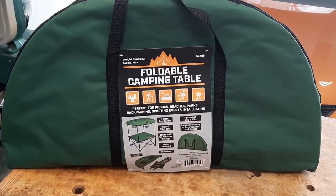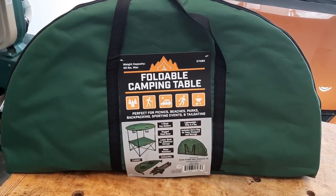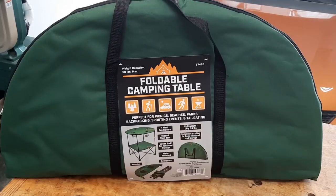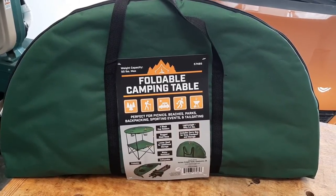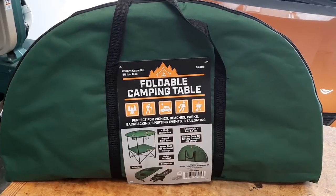I just discovered this at Harbor Freight — it's a folding camp table. It only weighs about five or six pounds, and it comes with a carrier bag. It's a nice little solution when you need a camp table.